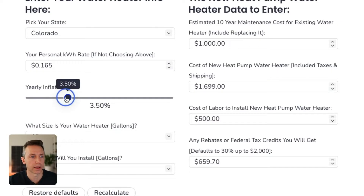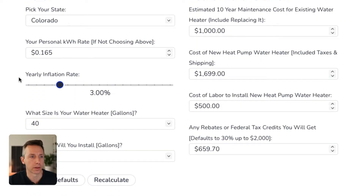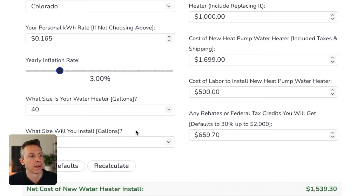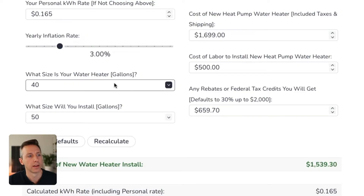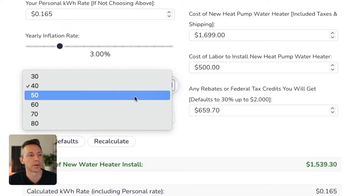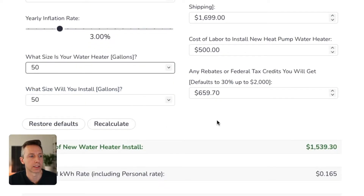You can also set the inflation rate — this is important because over the years the difference really adds up. Then you can select the water heater size that you want. In my projects, I actually upped the tank size a little bit because the energy savings is so big you can actually afford to have a bigger tank, which is great with these heat pump units. I actually went from a 40 to a 50, but for this example I'll just keep everything at 50.